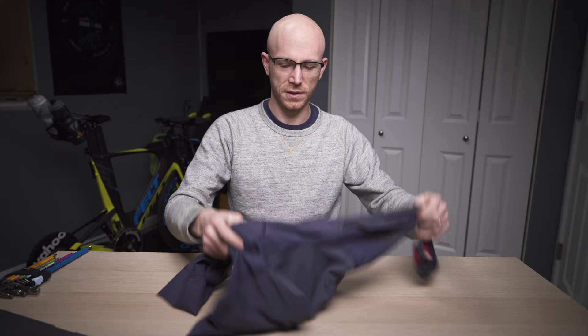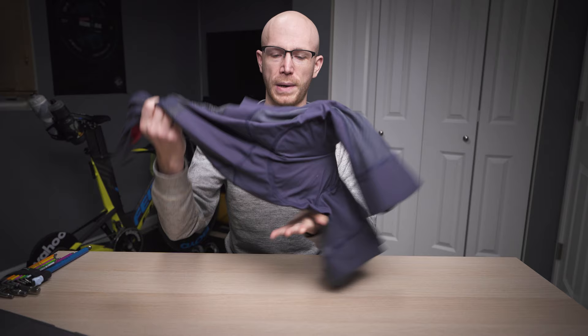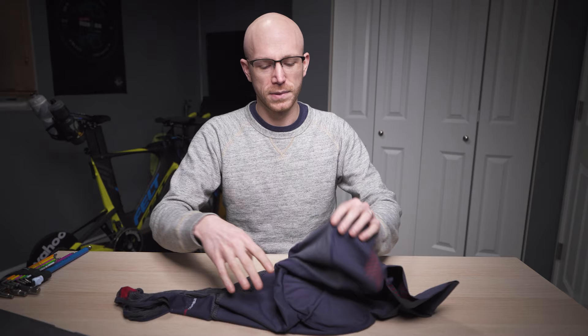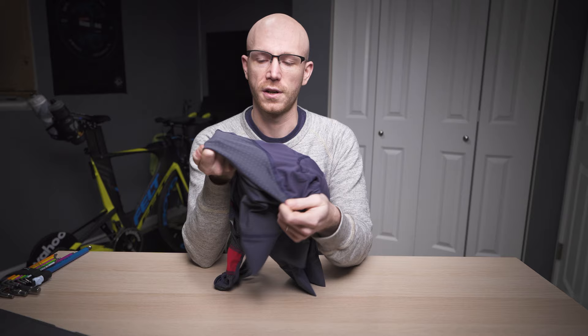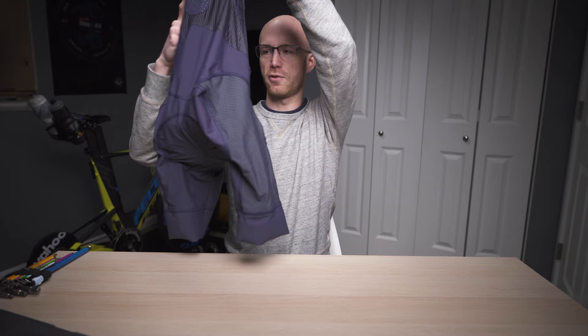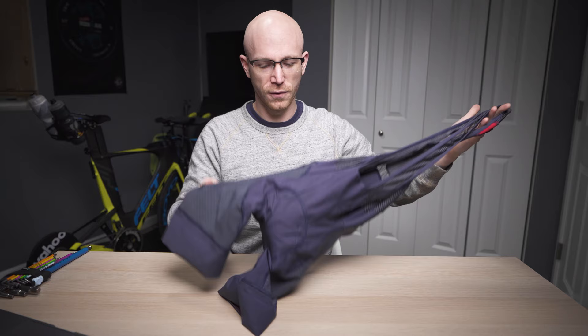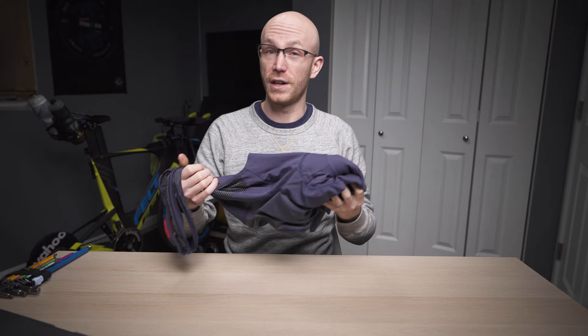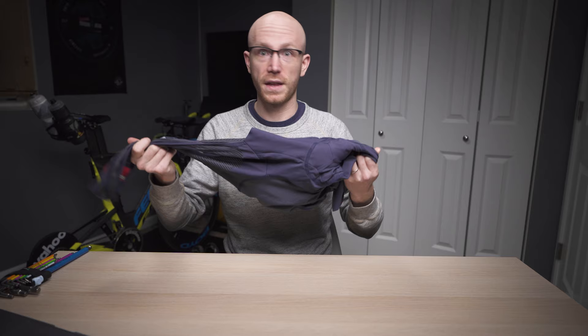These are one of Castelli's highest end pairs of bibs. Quick background — I've ridden in a lot of bibs: Segoy, 2XU, Giordana, black bibs, Castelli a bunch, Pearl Izumi. The Free Aero 4s are some of their highest end bibs. The marketing thing they really want you to buy is the aero dimples that make you faster — you know how I feel about that. They're a pro tour level bib, so people like Chris Broom are wearing these. Quick sizing reference: I am six foot, 155 on a good day, and this is a size medium. Castelli runs a little small — in medium they are a tight compressive fit in a good way.